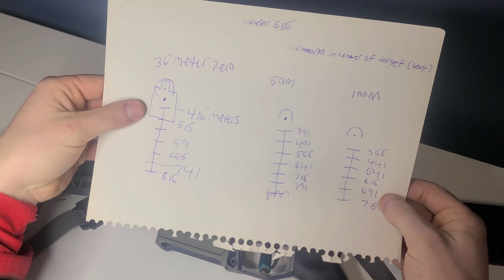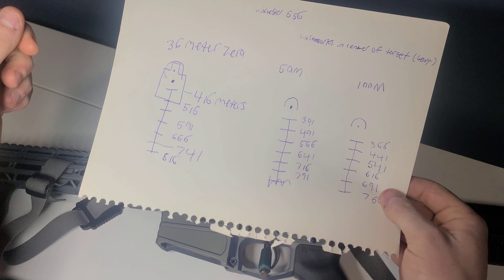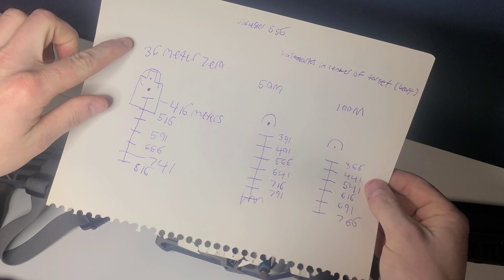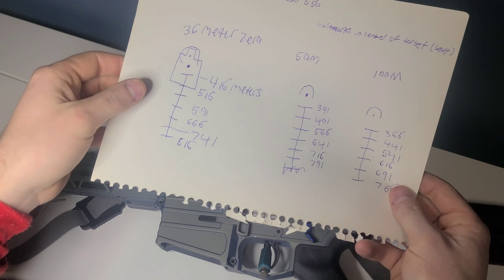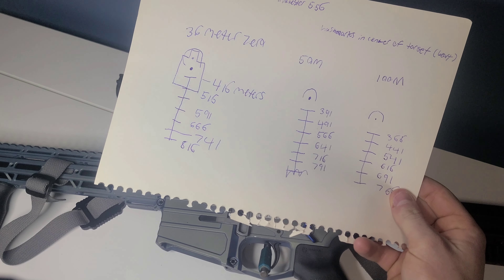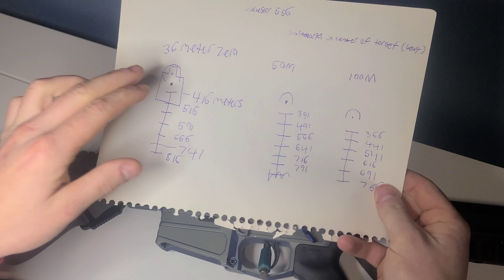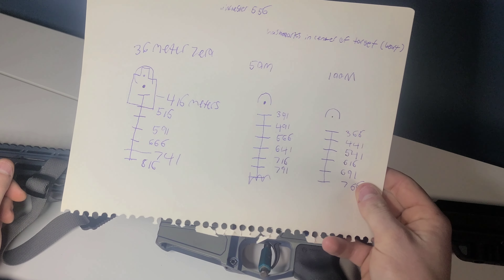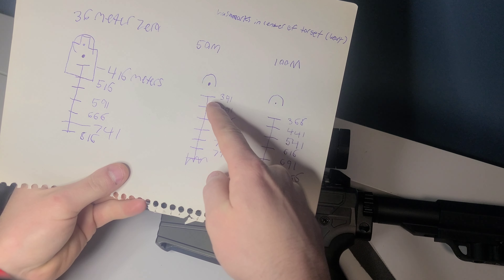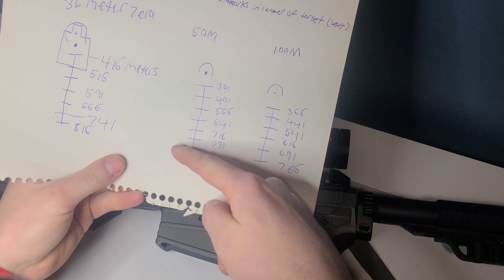You can kind of see the holds here — I labeled them, but I'm not an artist. For a 36-meter zero, you can see that the first hash mark is going to be 416 meters, and it's fairly close but there's a definite gap there. So I personally won't run a 36-meter zero. For a 50-meter zero, it's still almost 400 meters for that first hash mark, and then you can read all the subsequent hash marks from there.